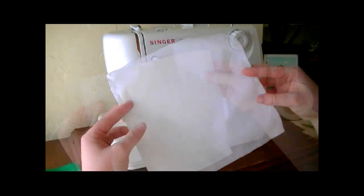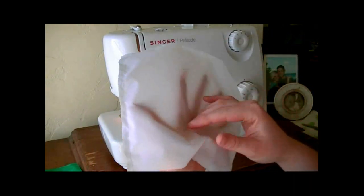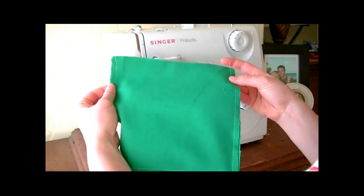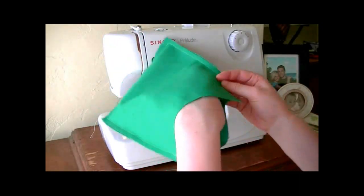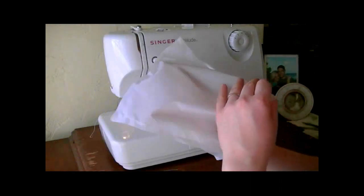Next you're going to take your two nylon pieces and sew three sides together, so you have kind of a bag just like this. This will be the inside lining of your sandwich bag. You're going to do the same thing to the outside pieces - sew right sides together, so the inside will be the two right sides sewn face to face together just like this.